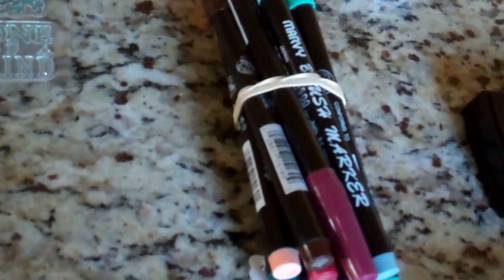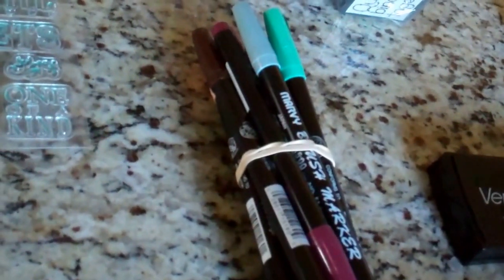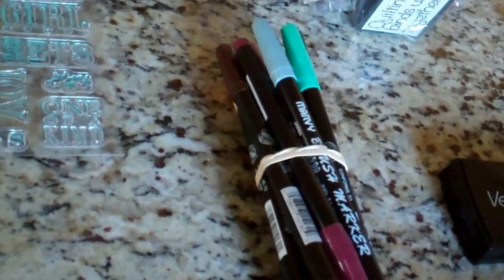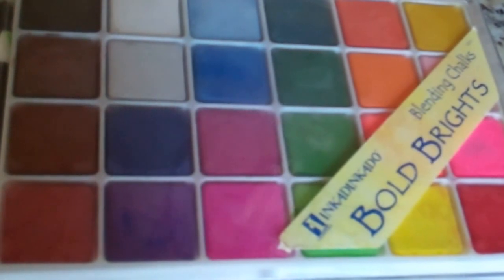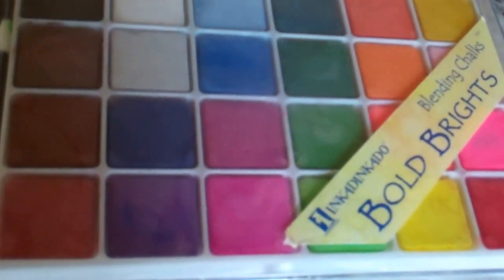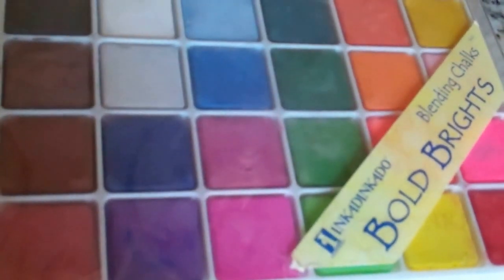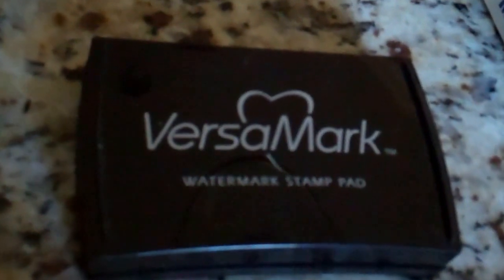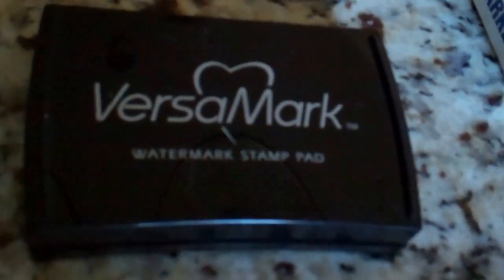I found a package of 12 Marvy brush markers and I opened them up and they're pretty fresh — it doesn't look like they've had much use, so I can use those for my paper crafting projects. I found this package of Blending Chalks, Inka-Dinkadoo brand, Bold Brights for $3.00. And an almost brand-new Versamark Watermark Stamp Pad for $1.50.